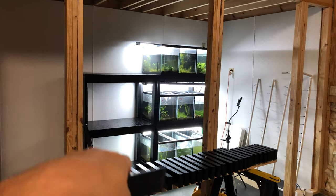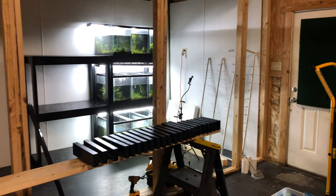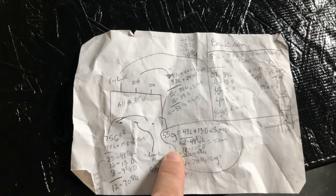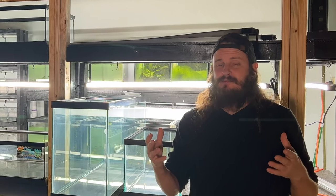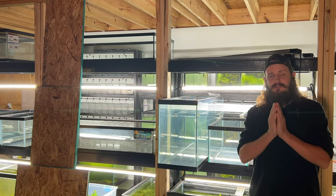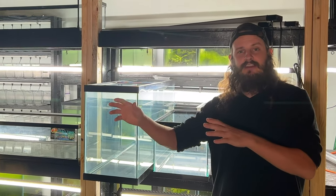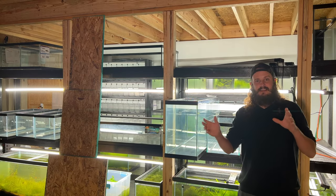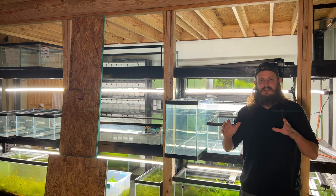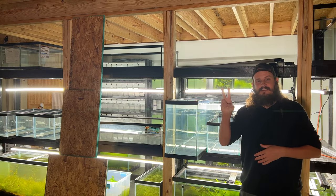So there you have it — that's how you build a 20 gallon high multi-tank rack that holds nine tanks. We just got done building that, and now time to build this 55 gallon stand that's going to go over here. For this 55 gallon build I hope some of you learned some tips or tricks and maybe felt inspired to make your own custom rack. I appreciate you all watching. Hit the subscribe button because there's going to be all kinds of other content coming out — we're building this barn and we've got content that isn't just rack builds. Hit the subscribe and like buttons — until next time, peace!